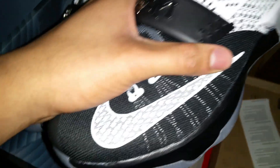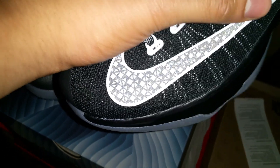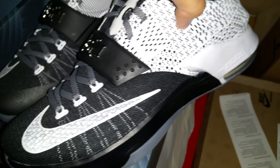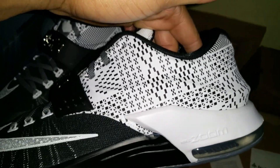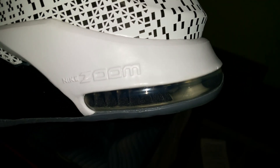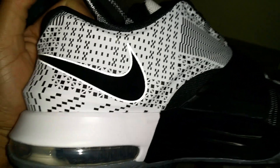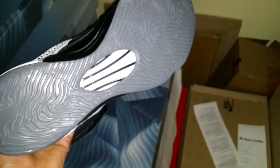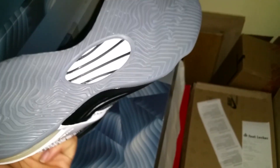The Nike swoosh is kind of 3M. White fly wire, white and black. That Black History Month theme on the back — white and black air unit, black and white midsole, black swoosh on the inside. You have that Black History Month theme, and on the bottom you have that icy gray sole with the black and white.